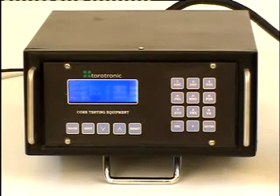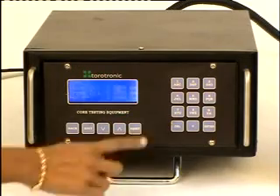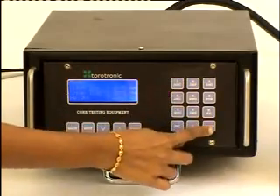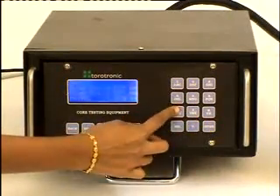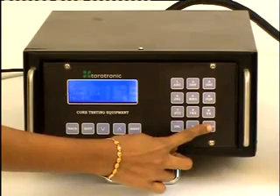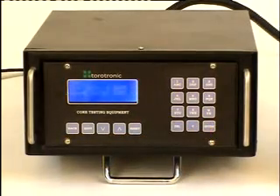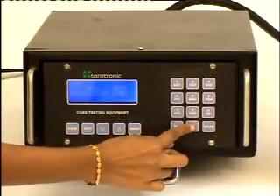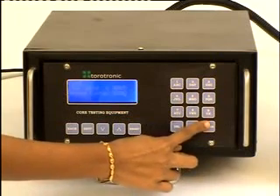The parameters of the core under test are: outer diameter 198 mm, inner diameter 91 mm, and height 57 mm. Press enter for that set of parameters to be entered. Jig turns: 9, wound turns: 306, and press enter.